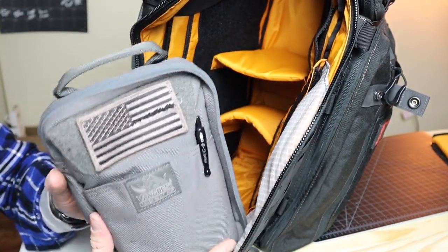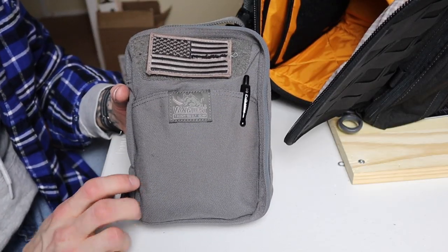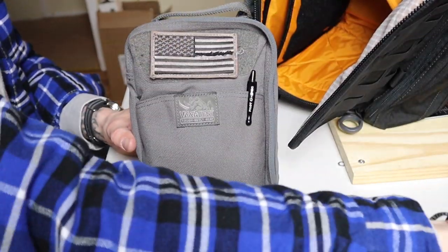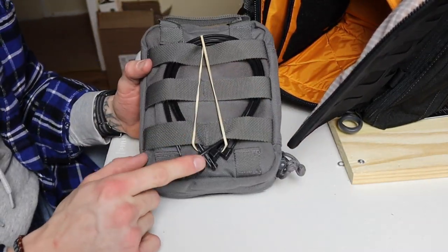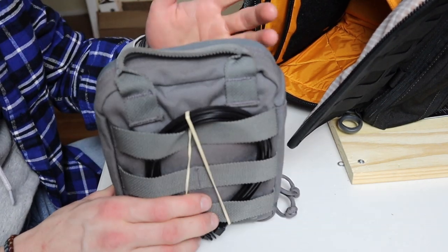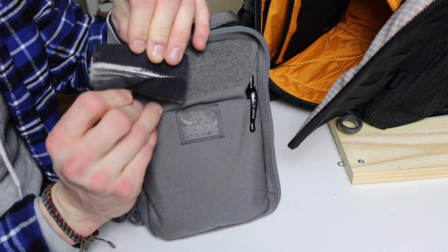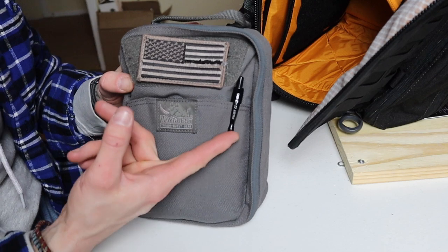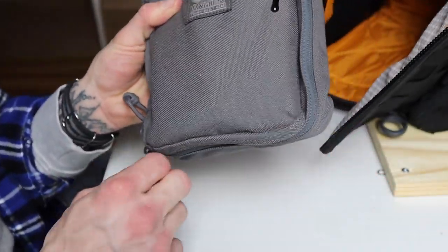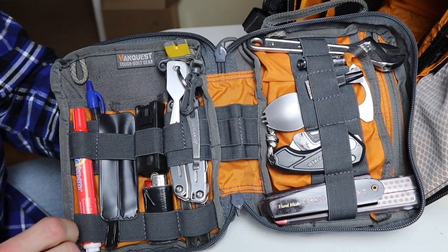Next at the bottom is another Vanquest EDC-M Huge in wolf gray — this one is dedicated to tools. On the back I keep zip ties on a rubber band makeshift holder so they don't slide out. There's a patch with a slit where I sometimes keep a hundred dollar bill hidden. Inside there's a Pilot G2 pen, and this one also has the little locks like all Vanquest products.